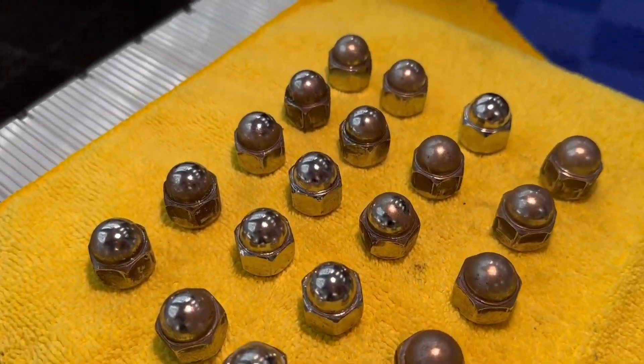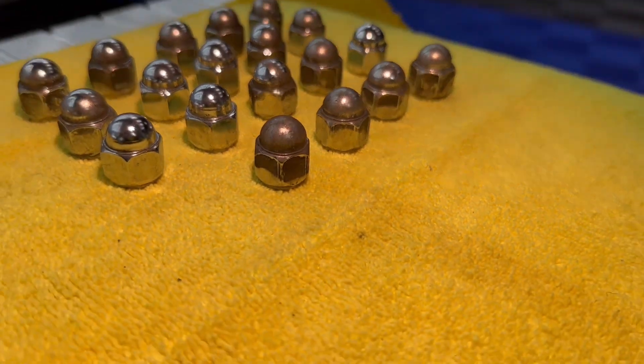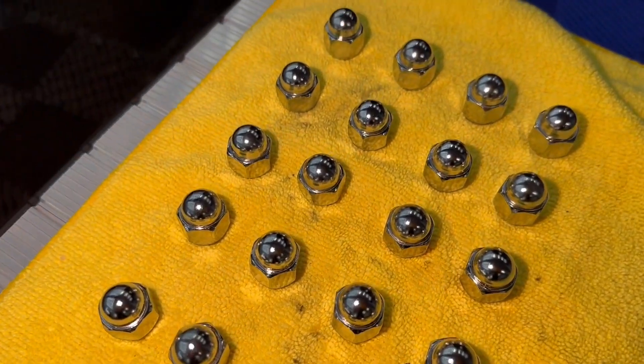And for the icing on the cake, check out these lug nuts. These things were pretty dingy and did not look the best, but after a good polish before we reinstalled them they came out looking perfect — check these things out.